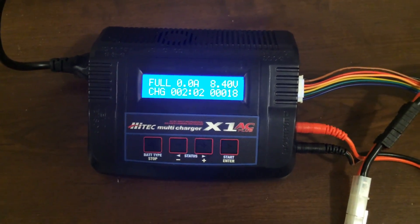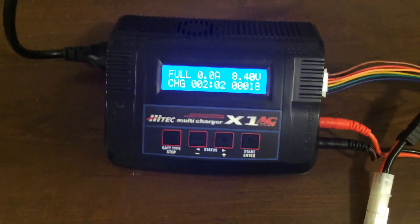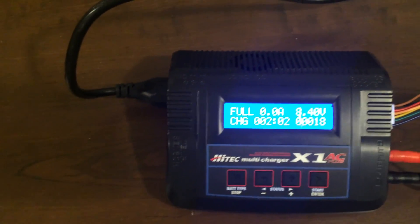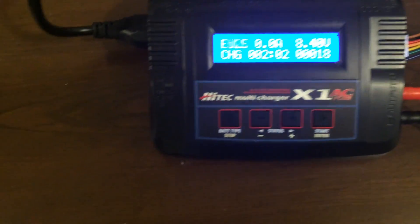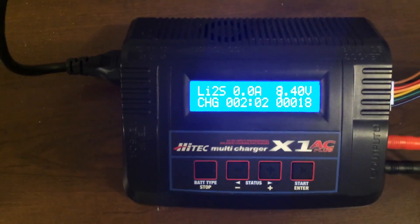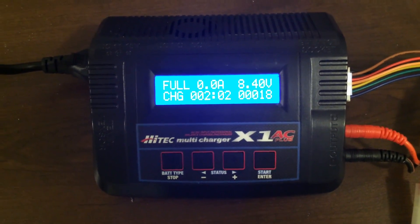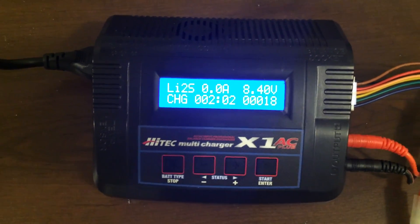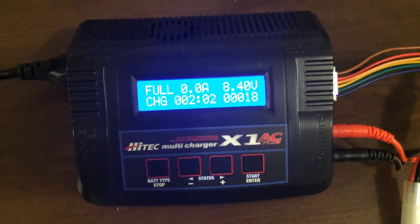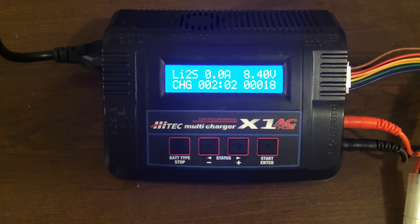That beep indicates the battery is now fully charged. This was a full battery — it had been charged probably about a day and a half ago — and they were still able to get 15 milliamp hours into it, which is a relatively trivial amount. That means the discharge rate of a LiPo battery: you can store them for quite a while and they will lose very little of their charge. So that's it for my first YouTube video. Thanks everyone for listening.